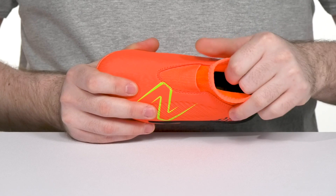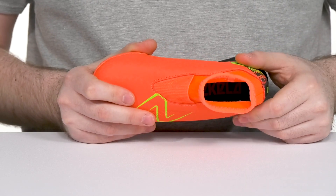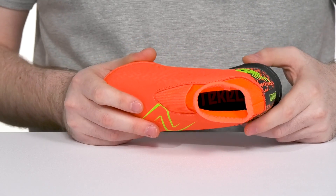Inside it's breathable with extra padding throughout, including some extra cushioning in the heel zone, while the foam footbed brings some comfort underfoot.